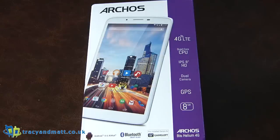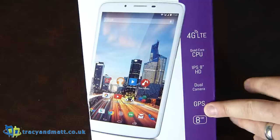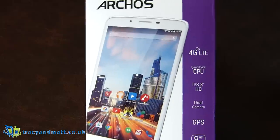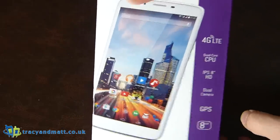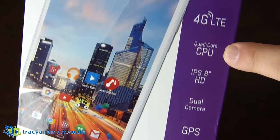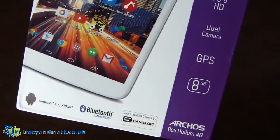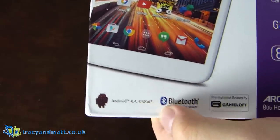Hi there folks, Gareth here from Mobile Tech Addicts and for tracyandmatt.co.uk. This is the Archos 80B Helium 4G tablet — 80B as opposed to another one, I guess. It's an 8-inch tablet that looks somewhat similar to various more famous tablets that also begin with A. The big feature is obviously that this is a 4G LTE device with a quad-core CPU, IPS display, dual cameras, GPS, and 8 gigabytes onboard. It's running Android 4.4 out of the box.